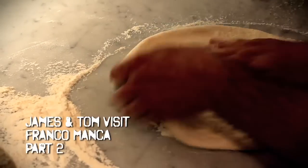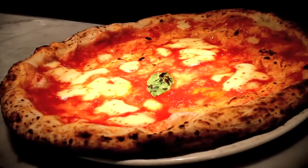Franco Manka's pizza chef Valentino expertly showed us how to make a Napoli pizza. Now it's time for James to step up.